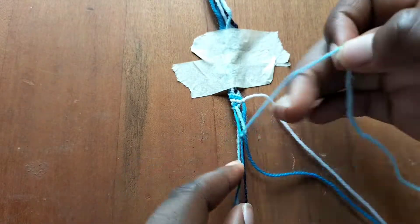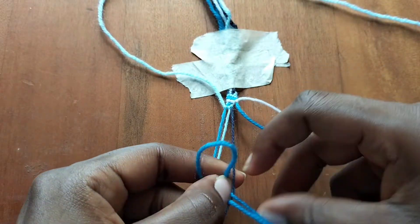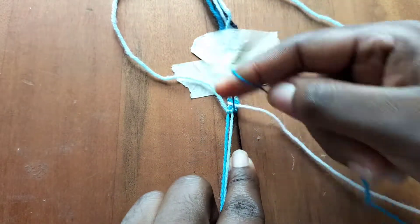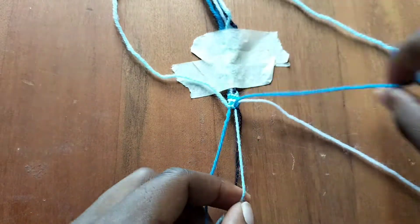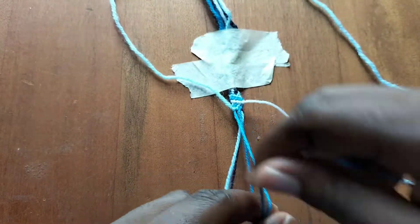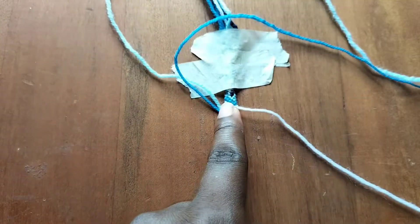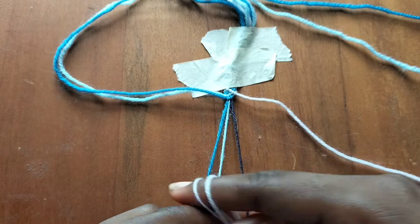Now we're going to take our blue string and make three backward knots over our dark blue string, our light blue string, and our blue string. Then we'll take the white string and make three backward knots.